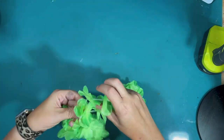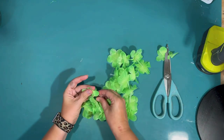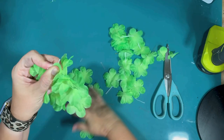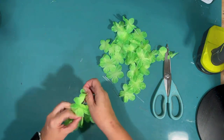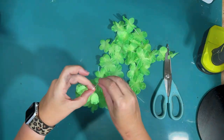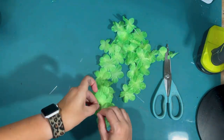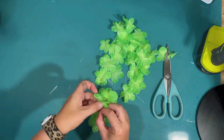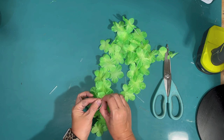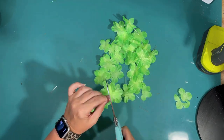My son gave me a comment — he thought it needed something, and he gave me the great idea of making a tiny little lei for my pink flamingo. So I just cut off an extra lei that I had, tying it off and making a small little lei for our pink flamingo. I thought that was a really fun touch to go with the little luau theme.